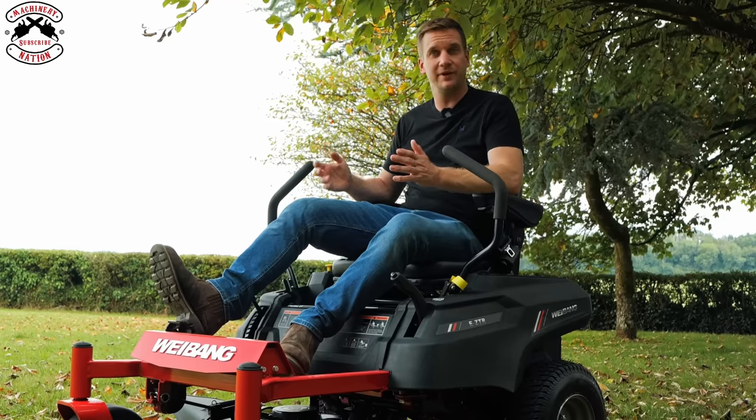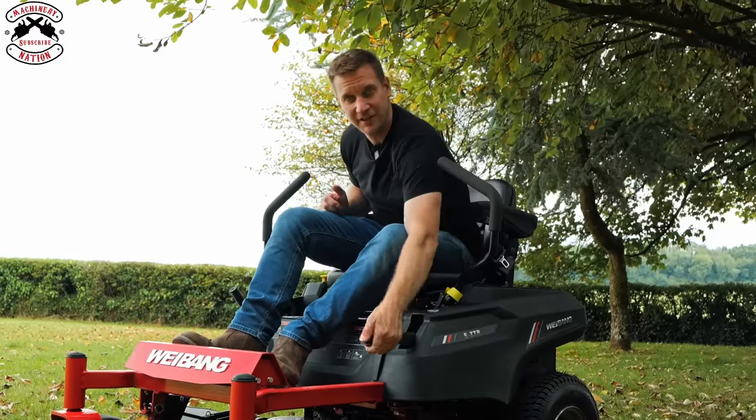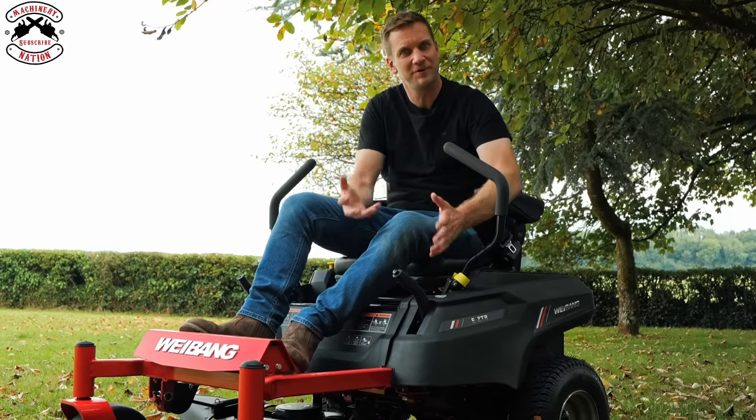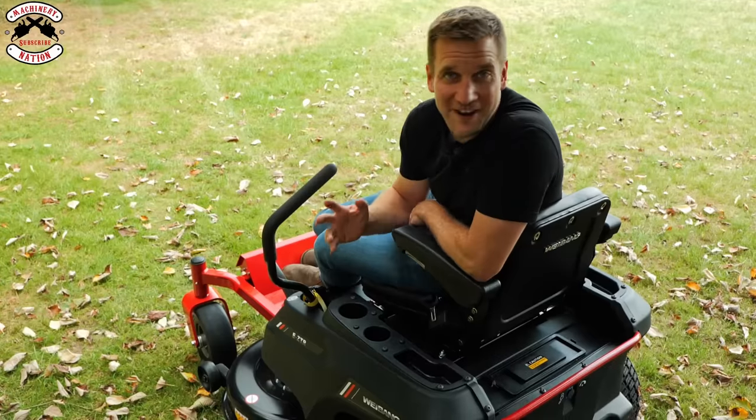Traditionally on a petrol machine you push out with the levers, but with this one being battery operated you've actually got a foot brake. So if you're in real trouble and want to brake quickly, you can press the foot brake. It's also got a handbrake on the side — a park brake — which you pull up and it has a nice little ratchet action. A proper traditional way of having a brake and I like that.